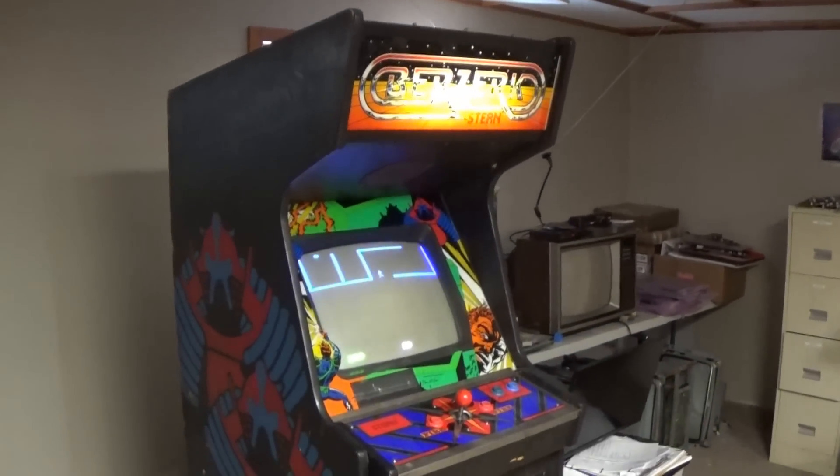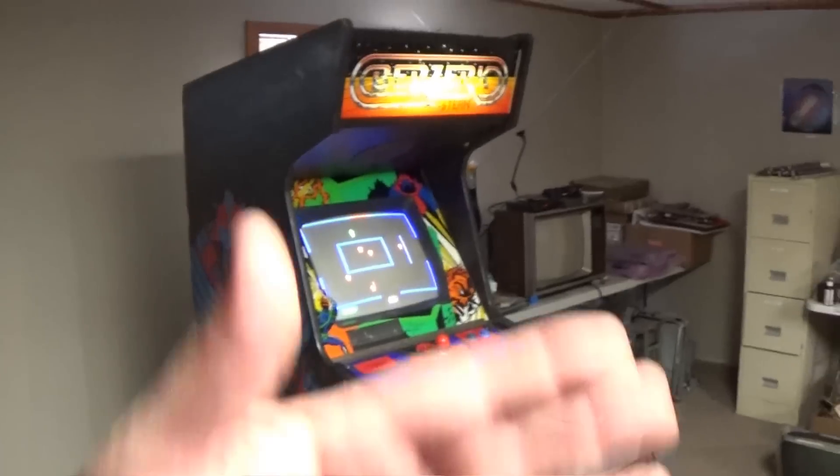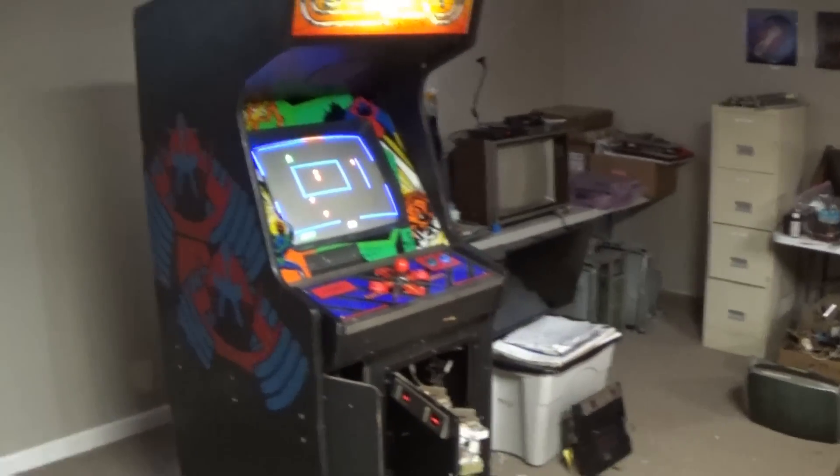Hi guys, welcome back to the channel. Today I'm doing something with something of my own. This is my game.